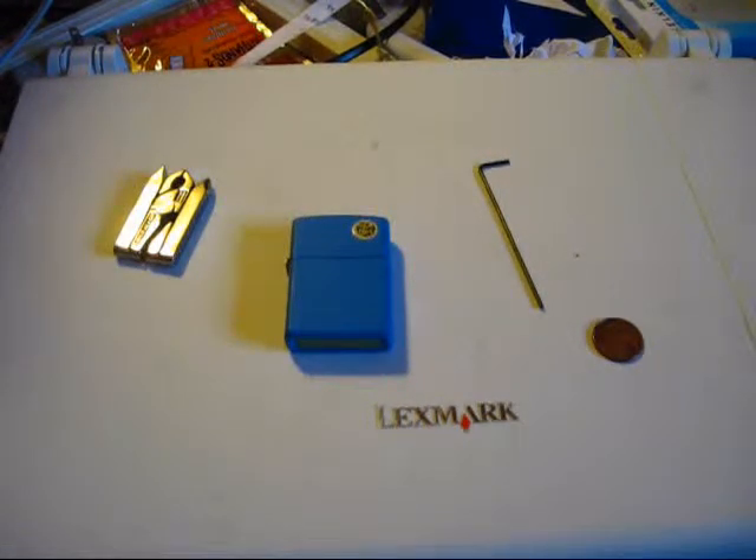The wick is what the fire actually catches on. It's what the lighter fluid will soak into and saturate, and when you spark the wheel that is what ignites — the wick does. Well, I mean the fluid does, but then the wick ignites too.